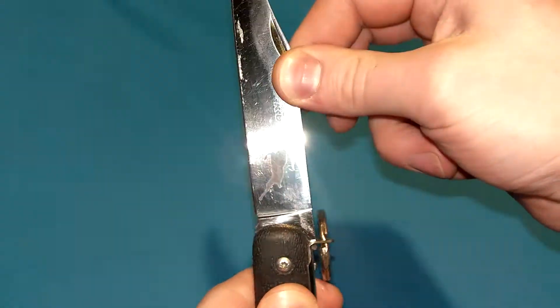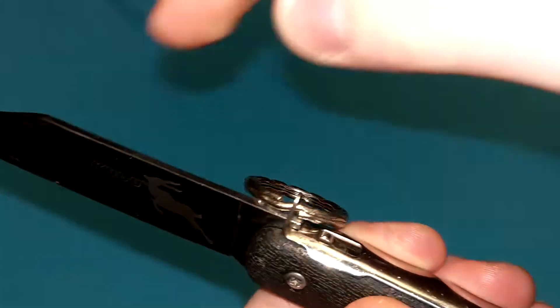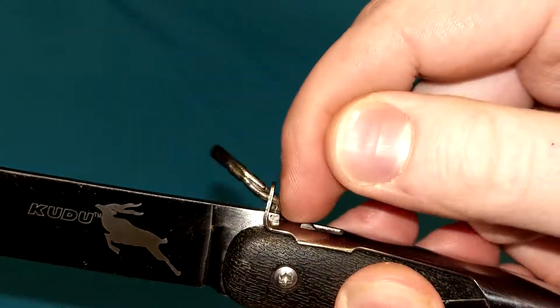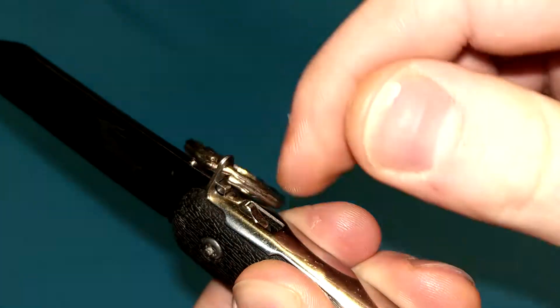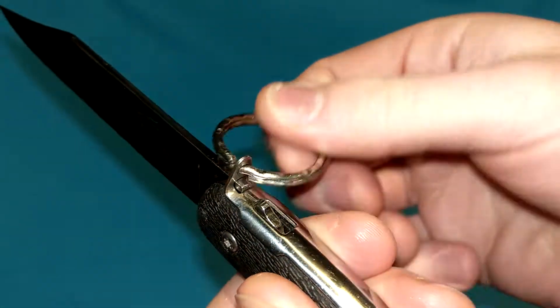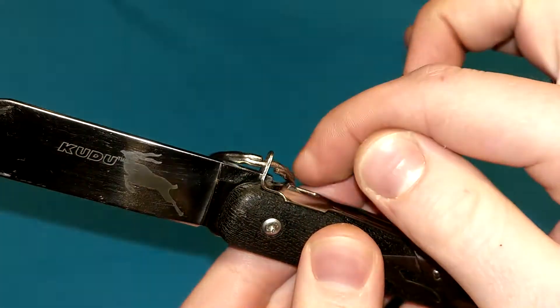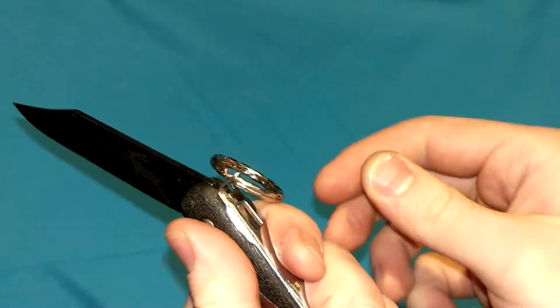So it stops both the positive and negative force. The negative force being on the spine, which is stopped by the metal — you can see it stopping the notch right there. And the positive force is stopped by the very end of the bar, as you can see right there. You can literally see it working as just a piece of metal sandwiching itself in between both parts of the tang of the blade. Very simple.